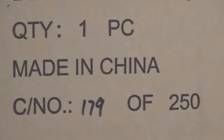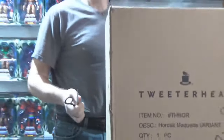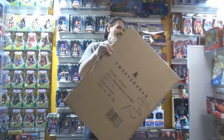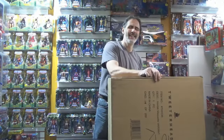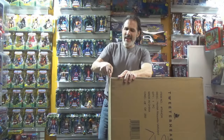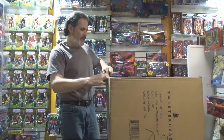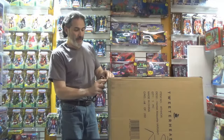It's 179 of 250. I thought you already had a tweeterhead Hordak. Yeah, and then this one came out and I like this variant better than the other one. I have to admit I wasn't too thrilled with the other one.